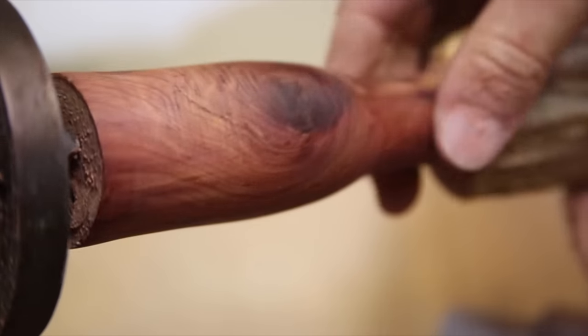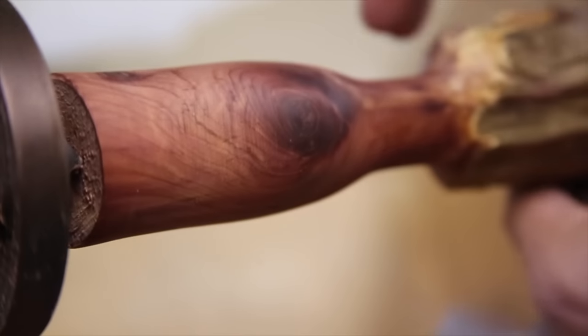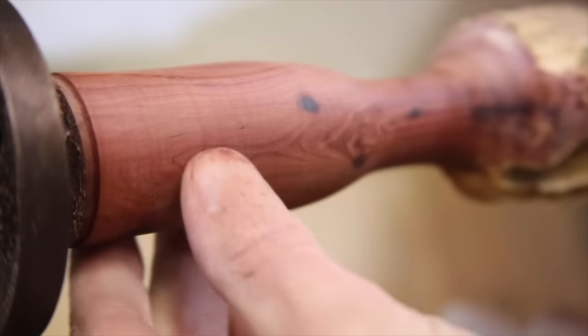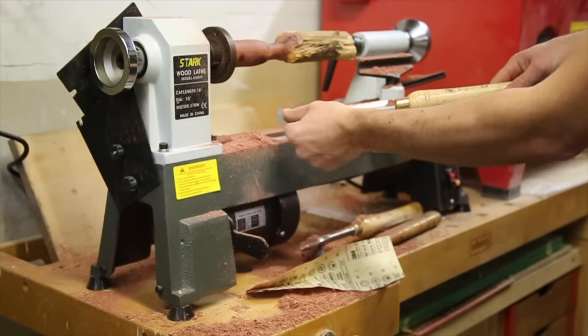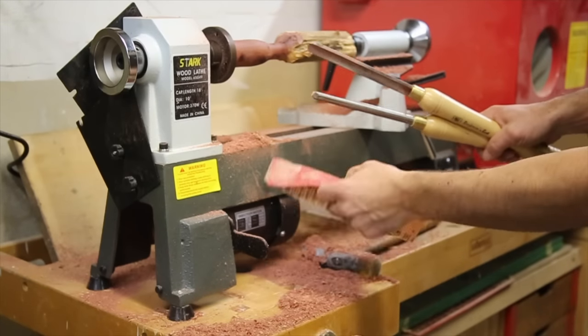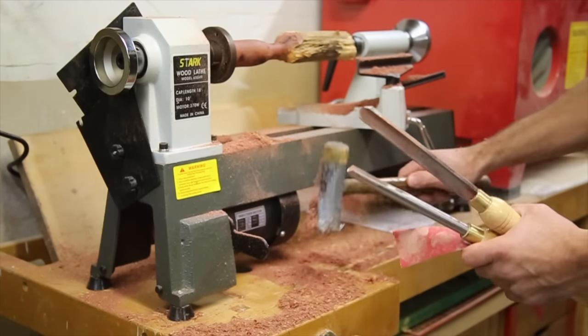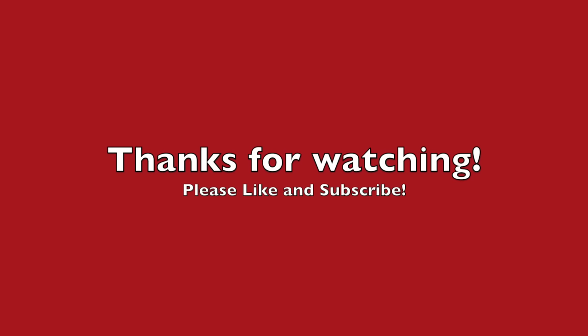That's it for this unboxing and review of a cheap wood lathe. It is linked in the description if anyone is interested and I hope you enjoyed this review. I think this will be a pretty cool addition to the shop and will allow me to start making round things out of both metal and wood. If you thought this was useful, please hit that thumbs up, subscribe if you're not already and interested to see the things I turn out of wood. Please leave a comment if you have any thoughts or suggestions and as always, thanks so much for watching.